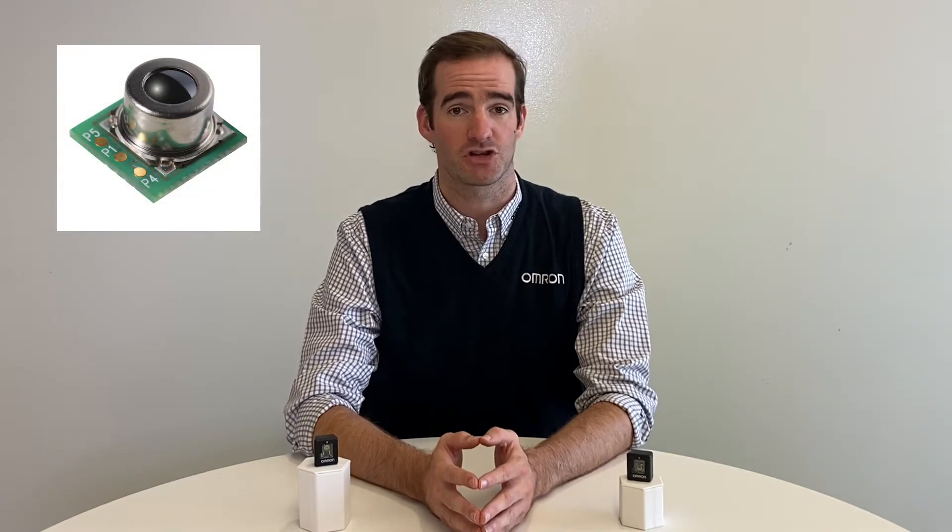Hello, my name is Kerry Horan, and today we're going to talk about some more in-depth applications utilizing the D6T thermal IR sensor with the human detection algorithm. To familiarize yourself with this product, please watch our D6T product introduction video linked below in the description.